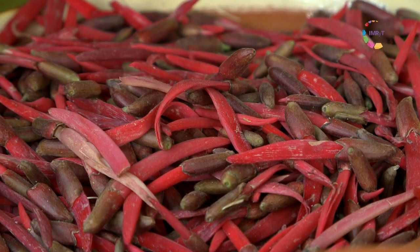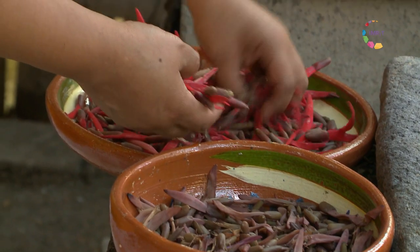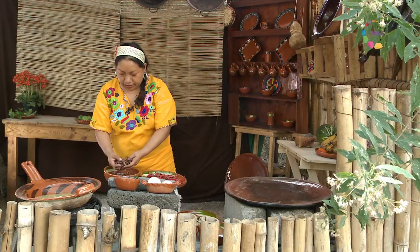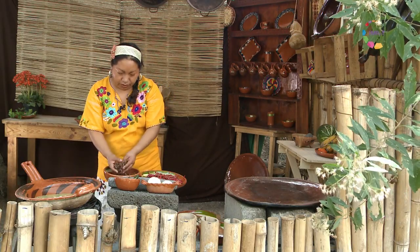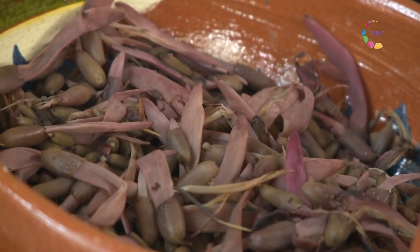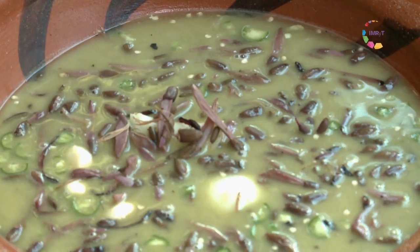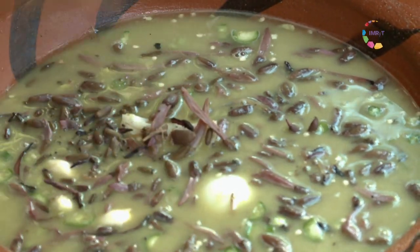Y ahora les voy a mostrar los chompantles, así se les conoce, o flores de colorín. Son flores que se dan en la temporada de invierno, flores rojas. He acelerado el proceso y lo tengo ya cocido. Se lo vamos a ir incorporando a nuestro guiso, y le vamos a poner también estas calabacitas.